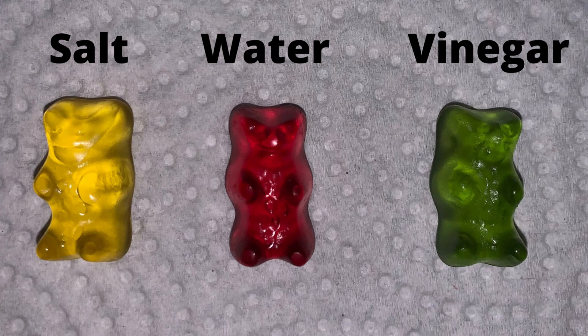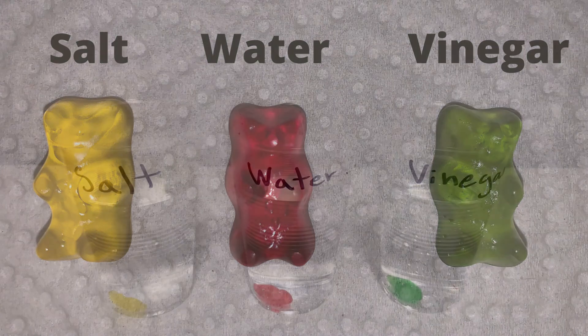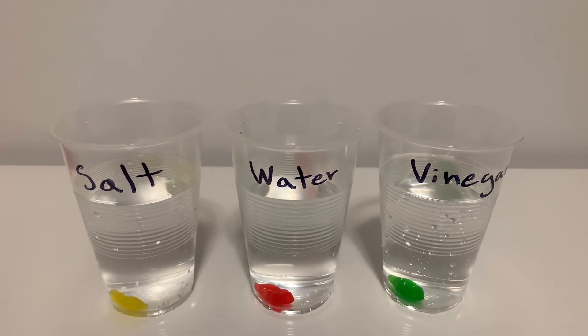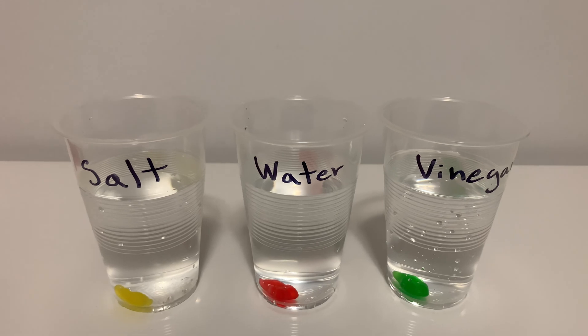This is what the gummy bears look like before we add them into the water. Now that I've put a gummy bear into each cup, we're going to wait overnight and see what happens to the gummy bears. See you in the morning!